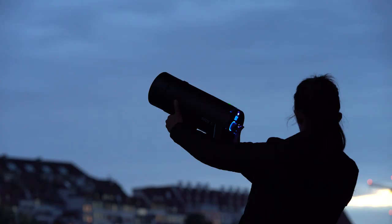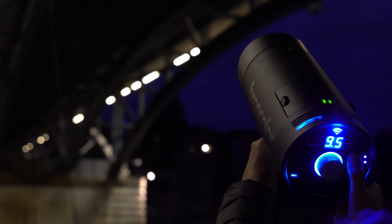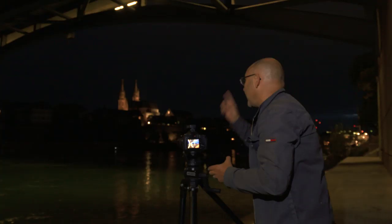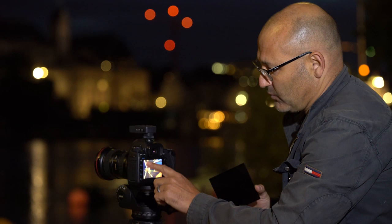Unfortunately the bridge wasn't illuminated, so we decided to pop a little bit of flash for extra illumination. This was easy to do manually because I was running an eight second exposure and had plenty of time to trigger the flash. Then things changed quite dramatically — lights came on under the bridge and the cathedral lit up after all.